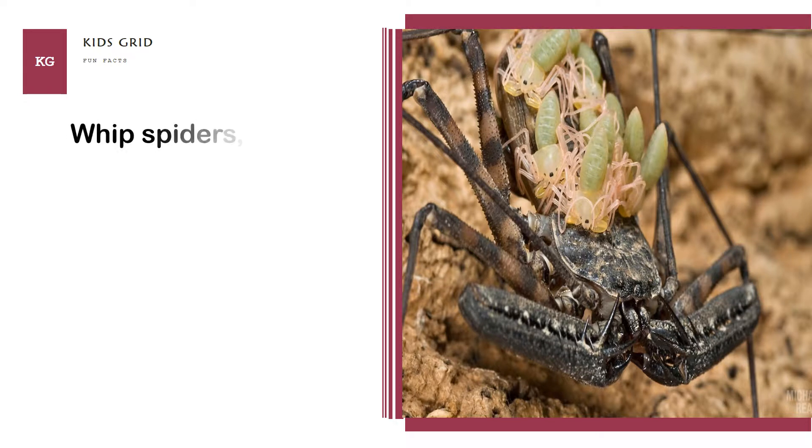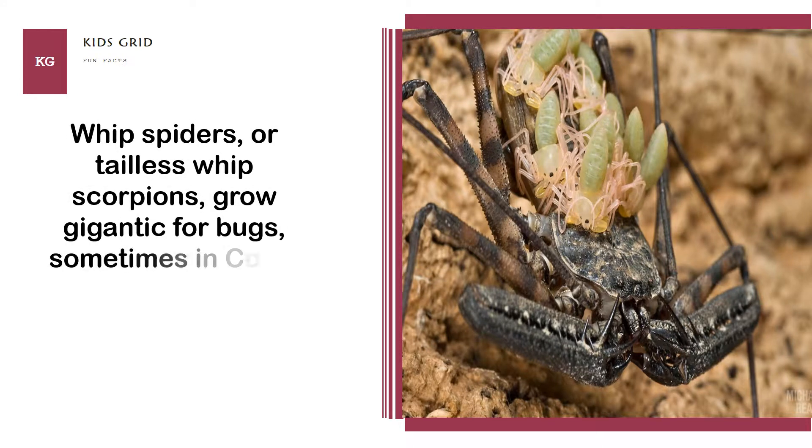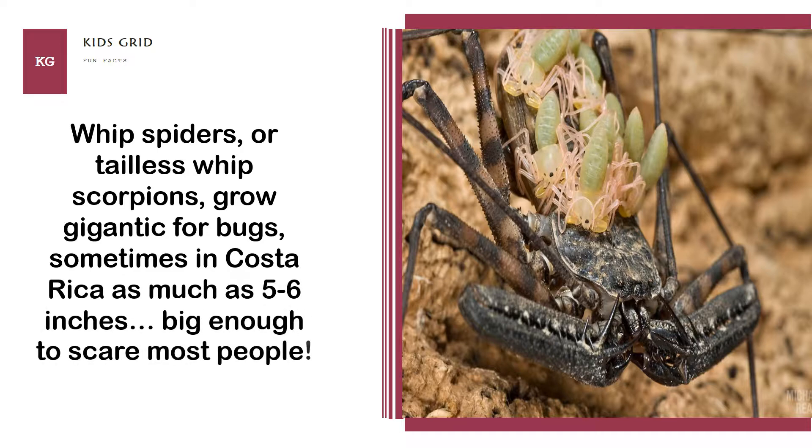Whip spiders, or tailless whip scorpions, grow gigantic for bugs — sometimes in Costa Rica as much as 5 to 6 inches, big enough to scare most people.